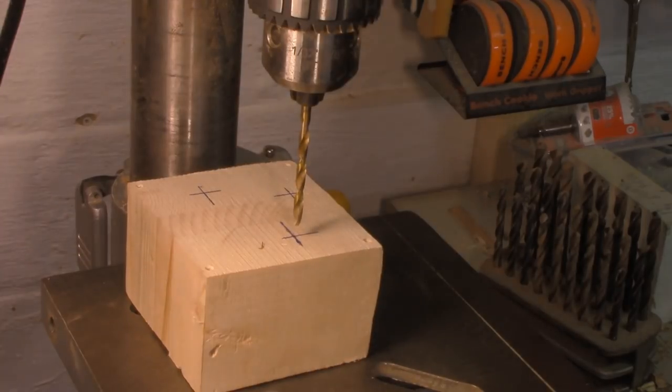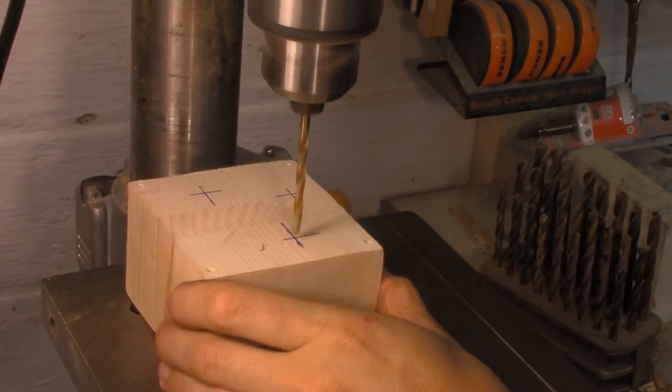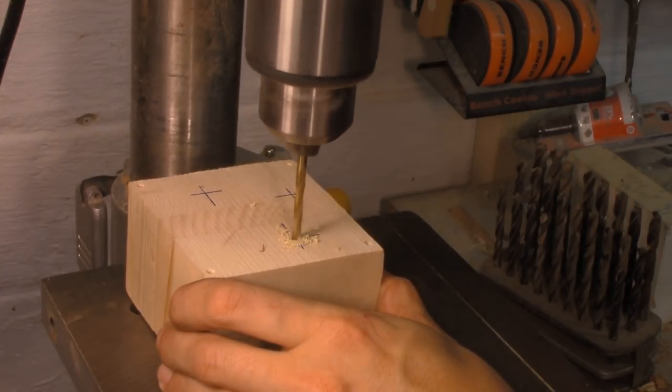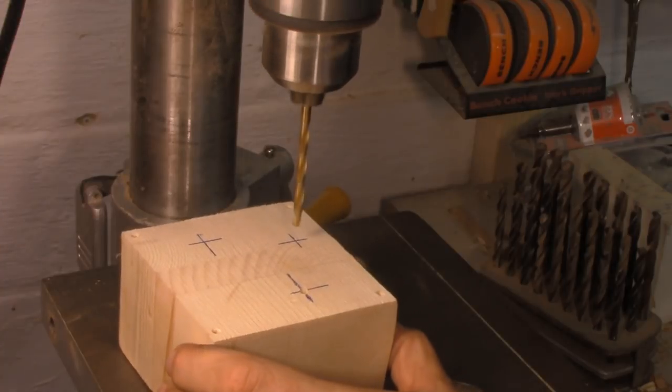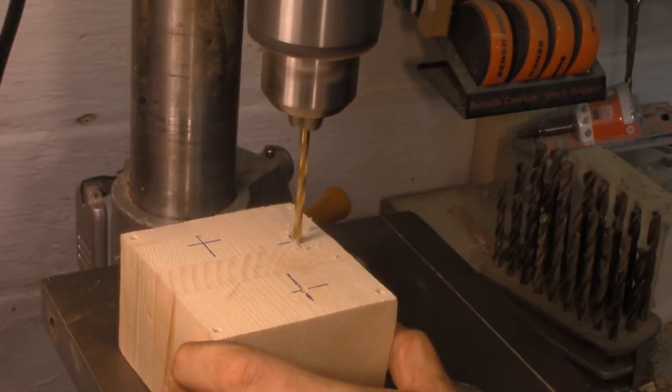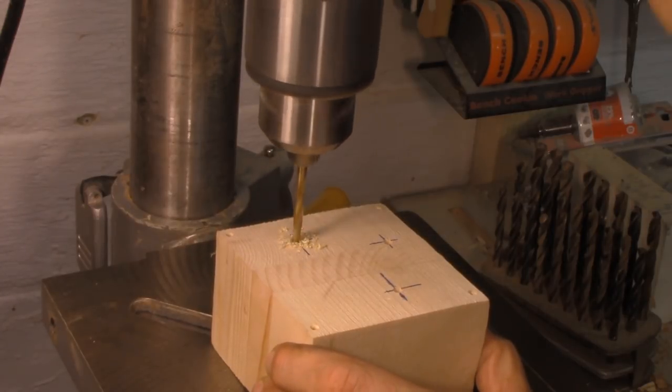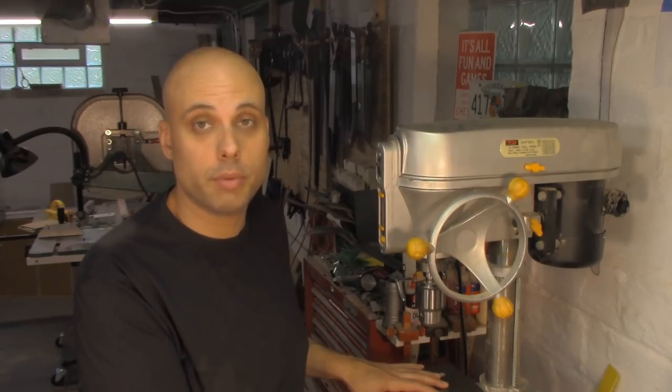Not everything you do on the drill press needs work holding. If you're doing large pieces of soft material and drilling small holes, it's completely fine to drill these by hand. I probably do about half my work on the drill press freehand — a lot of the time I'm taking pieces of wood and putting little holes in them with twist bits, and that's just not dangerous and doesn't have to be super precise. For everything else I do, I tie things down to the table some way, and I've got a lot of different ways of getting that done.